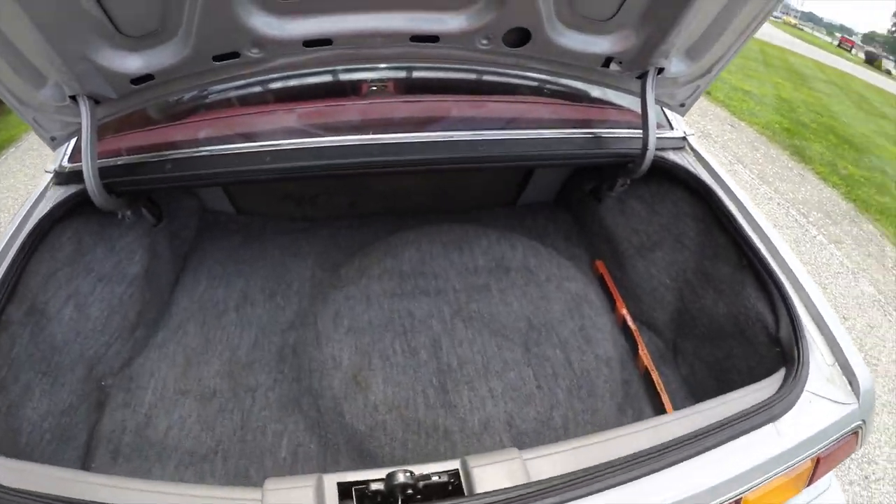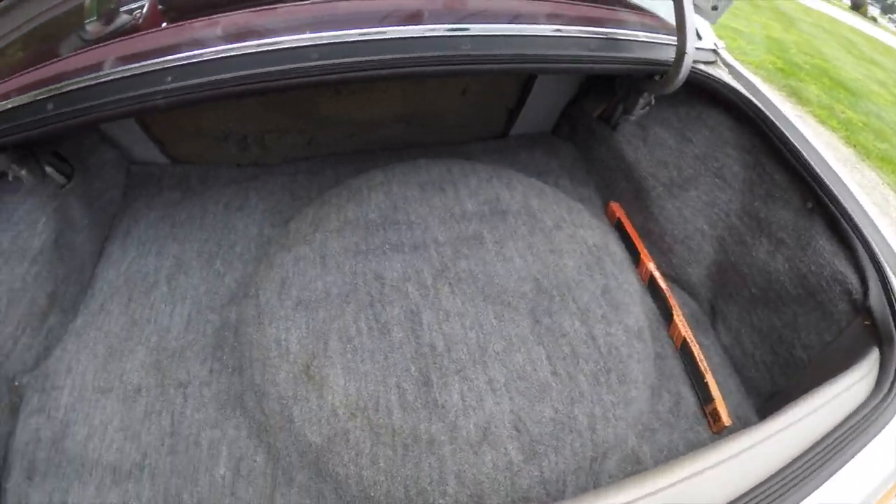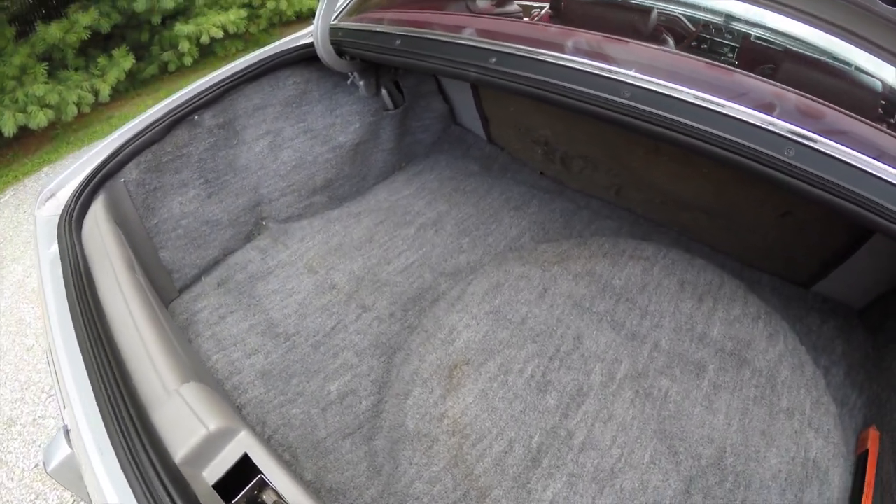Here's a quick look at the luggage area. You have your spare tire with jack and tools underneath the floor mat.